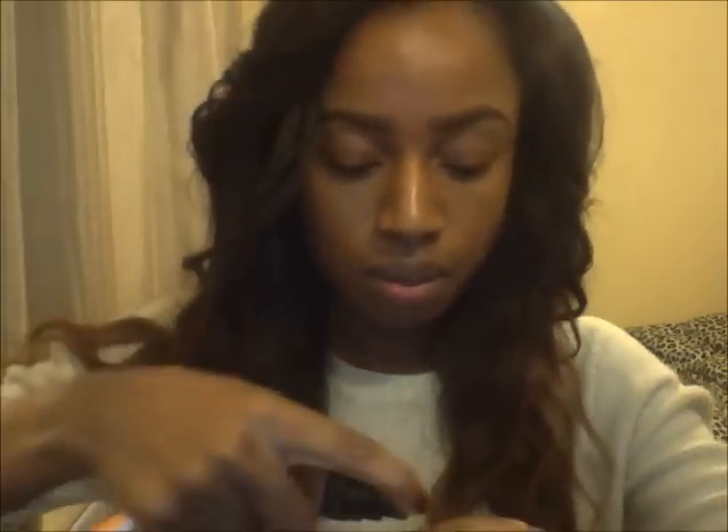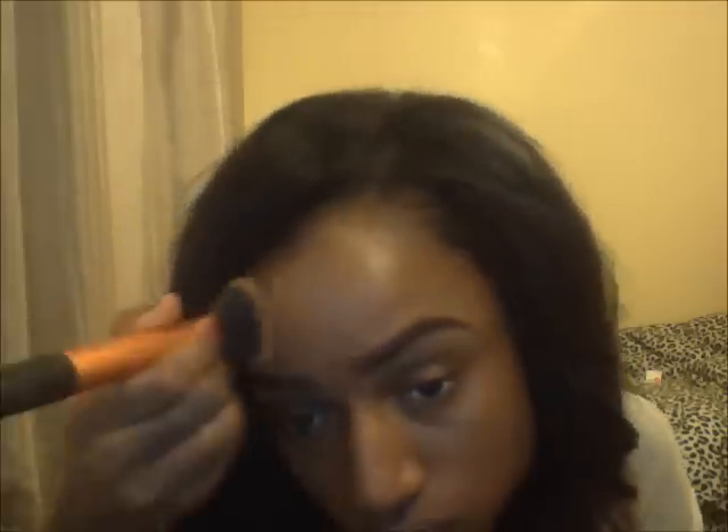Next is my Real Techniques buffing brush — I love this brush for applying foundation. The foundation I'm using is the Maybelline Fit Me in shade 355. I use just a small pea-sized pump on my palm, as I like a very light coverage since foundation isn't something I wear every day. Dot it on your face and buff it in everywhere — under the chin, forehead — making sure everything is blended in nicely.